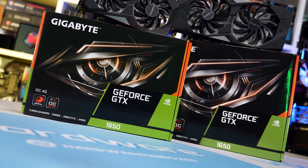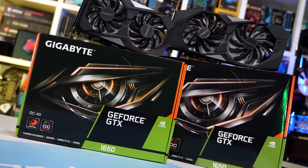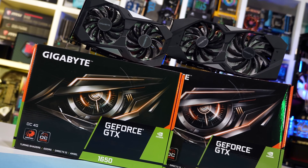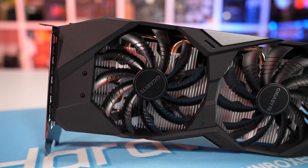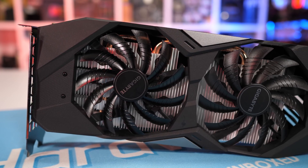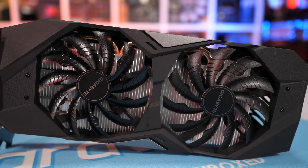In terms of pricing, the smaller version without the six-pin PCIe power connector costs $155 US — that's only $5 over MSRP. The Gaming OC version that I used for my initial testing costs $180 US and does require six-pin PCIe power, so it's 16% more expensive.